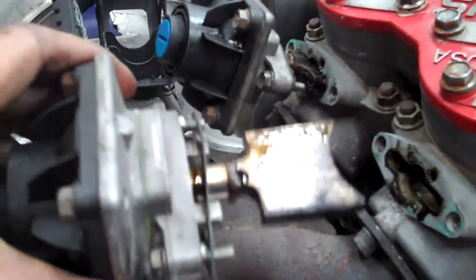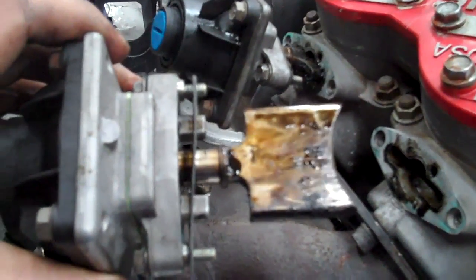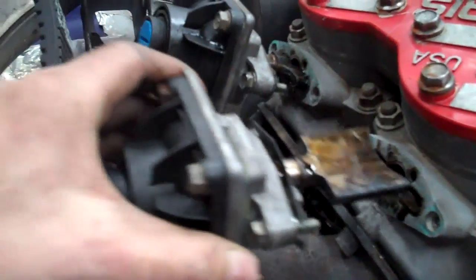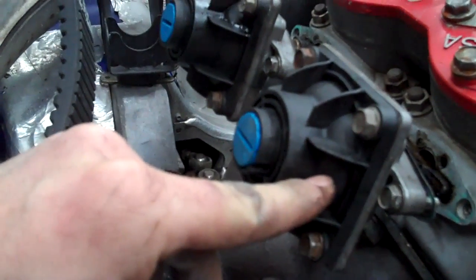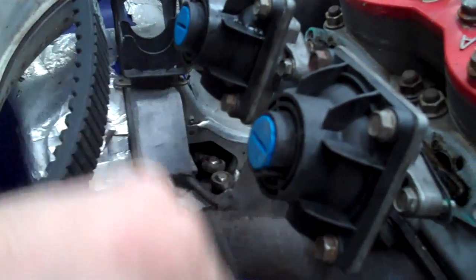Skidoo is better known for ones that can go in upside down — they are usually marked top on them, so just watch for that. And the other trick to the Skidoo one is if you get a Torx tool that has a ball end on it, you usually can come in from the side and you don't even have to remove the bellow or anything — you can pull it out just because that tool lets you in there.